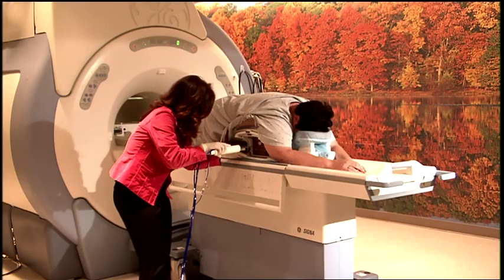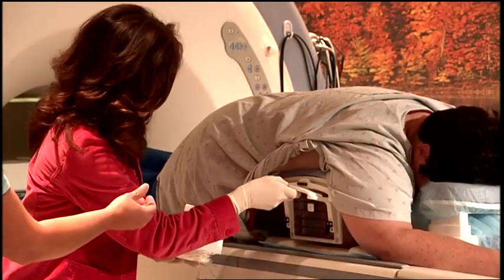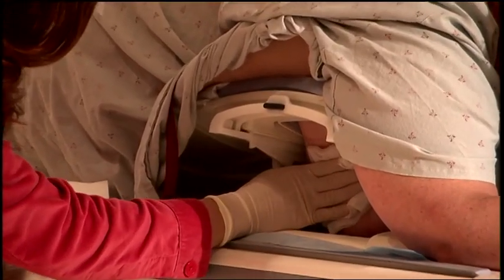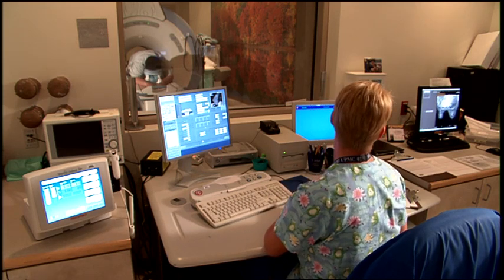When the marker is in place, the biopsy instrument is carefully removed. After the procedure, a bandage is placed over the incision site. Once the biopsy is complete, another MRI image may be done to verify that the samples are from the correct areas of the breast.